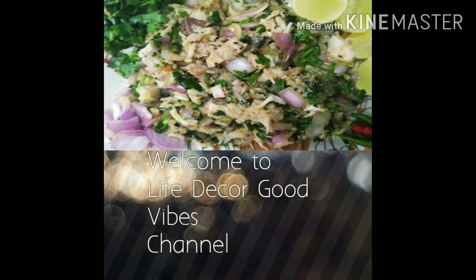Please check the video and subscribe to Life Dekor Good Vibes channel so that you can get more Bengali and other recipes. I belong to Northeast, so we follow many cultures and the food is also very different. I will also update my travel blog very shortly.